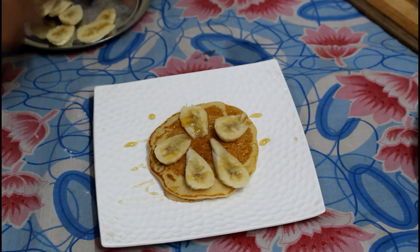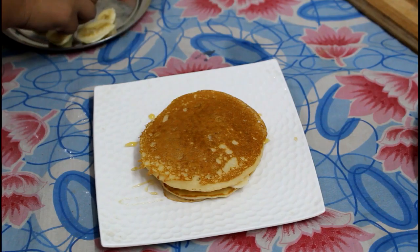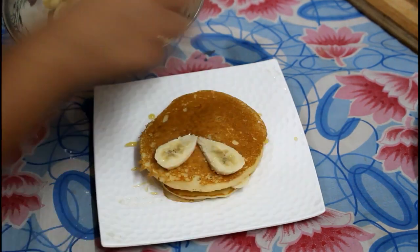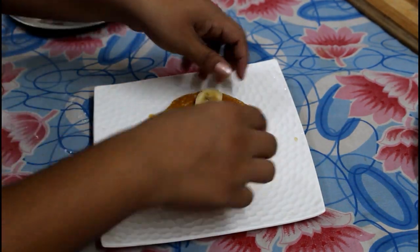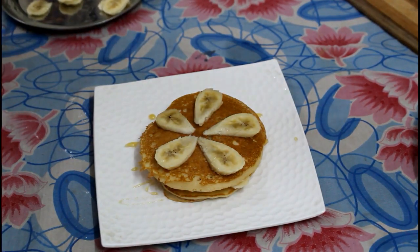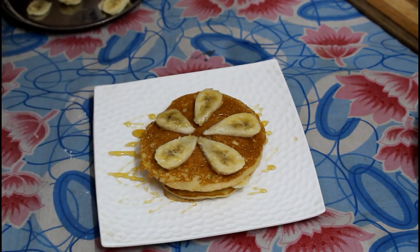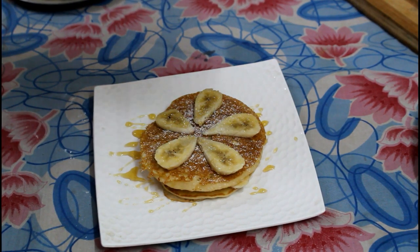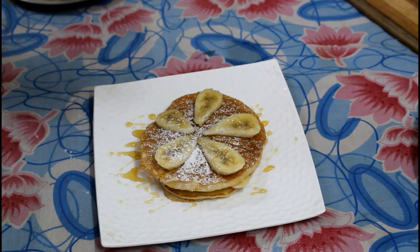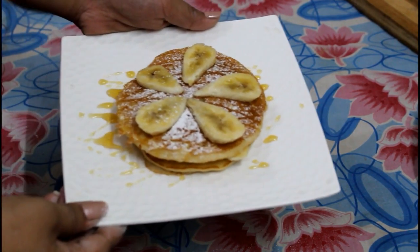We will add the second pancake, then add more slices of banana and some honey. Now we will add some icing sugar. And your honey and banana pancakes are ready.